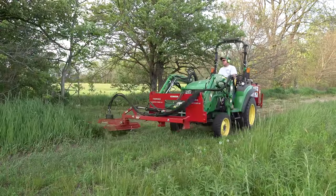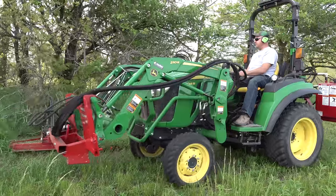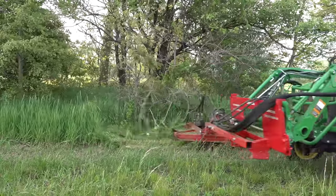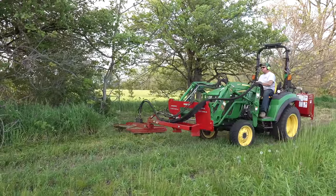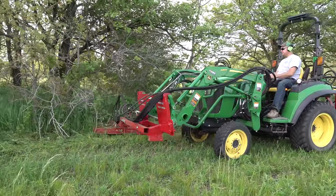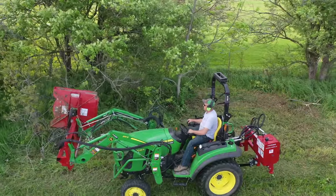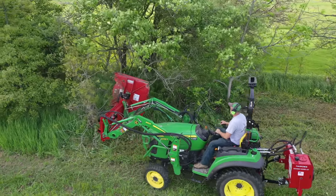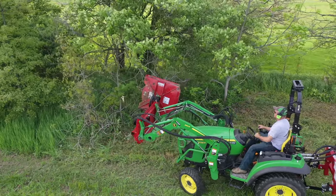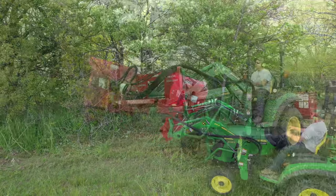Rule number one — the most important rule of safety on any mower attached like this to the loader: do not tilt the loader down. Make sure that mower deck is either flat or tilted upward on the front of the deck. If you tilt that front of the deck down, it'll throw stuff right at you. Interestingly, when you're mowing totally vertical, you don't have to worry about that — loader tilt or curl doesn't change the angle of the deck with respect to the ground in that situation. Learning that trick made it much less stressful to mow those limbs.